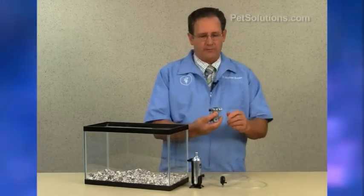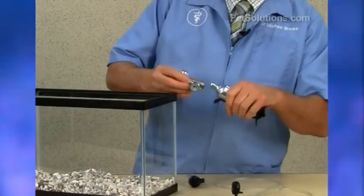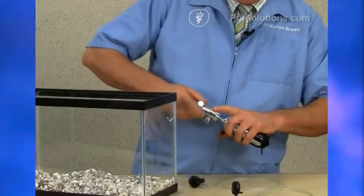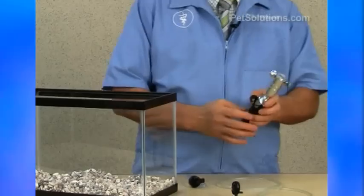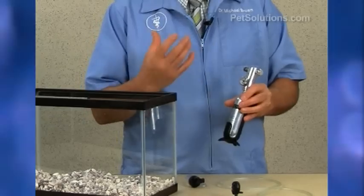This is your regulator valve, and you want to make sure that it is closed all the way before you screw this on. Once it goes on and you puncture the seal, you will notice that your pressure valve will go up, and that tells you when it's time to replace it.